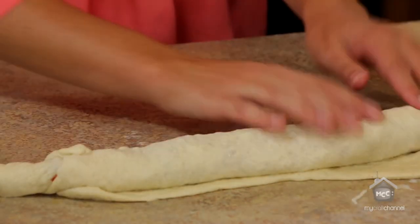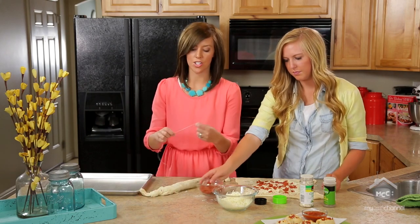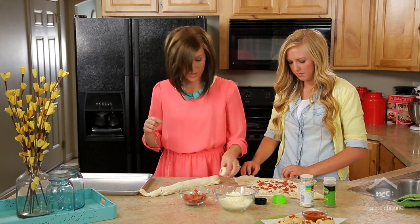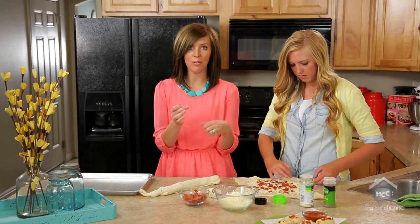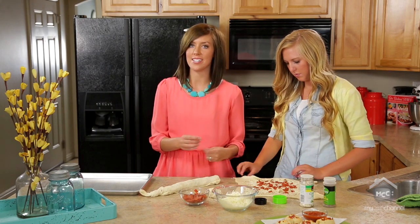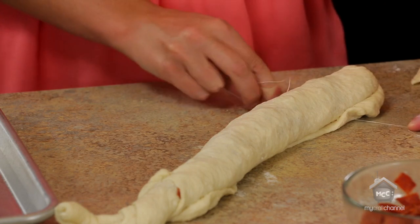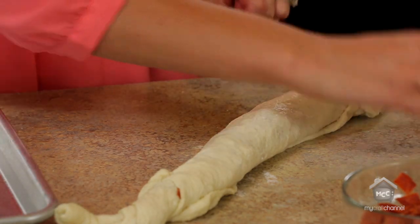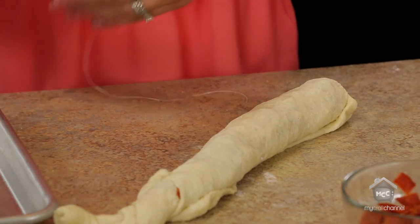Once it's rolled up, you're going to cut it into one-inch wide pieces. I'm going to use dental floss — it's waxed so it makes it easier to cut through because if you cut with a knife it's just going to smash them down. Slide it under, leave about one inch, and just crisscross your floss and cut it open. Then place them on a greased cookie sheet.